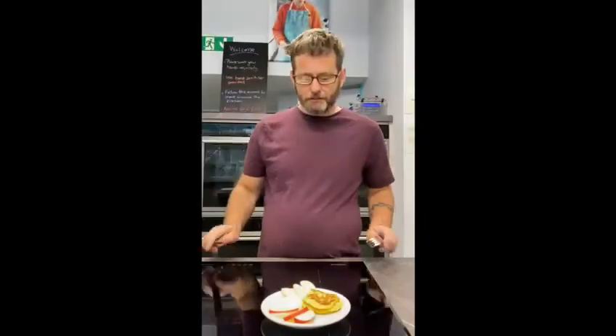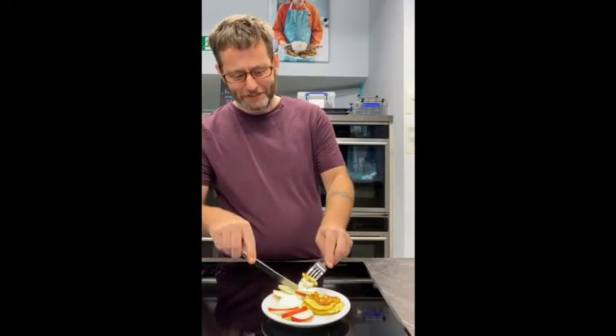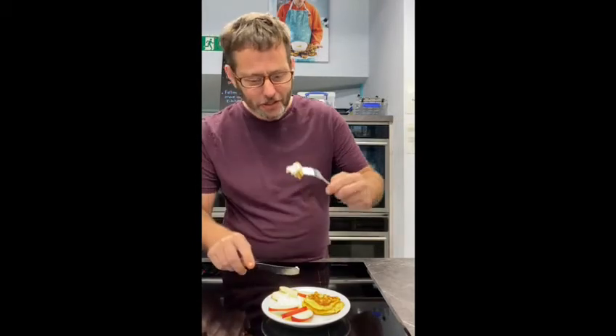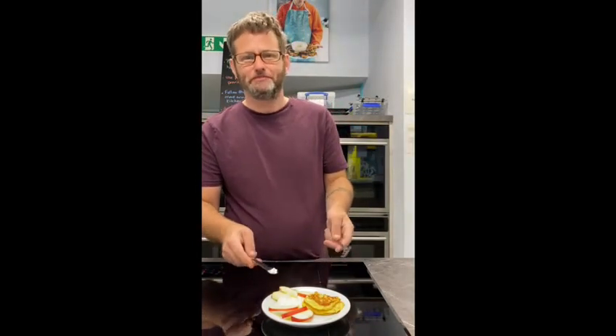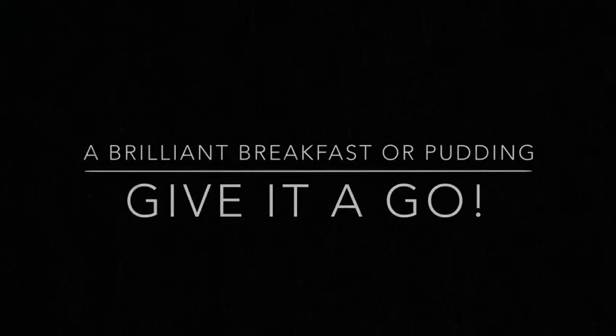Alright, go. Give it a bit of a try. Pressure eating. Nice. Yeah? Very nice.